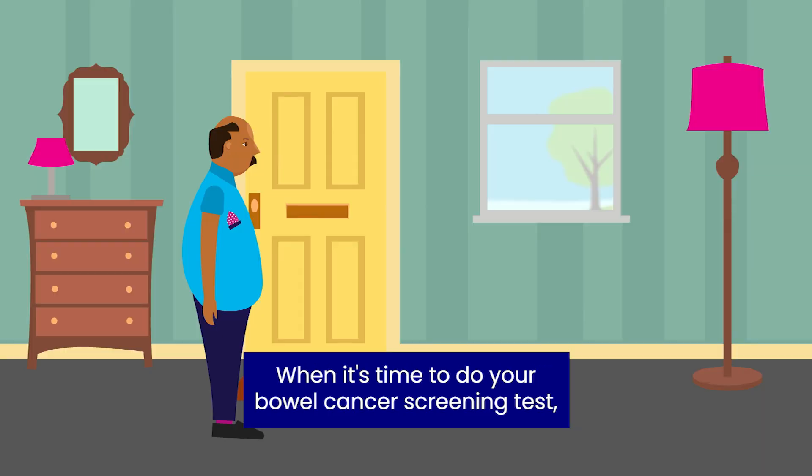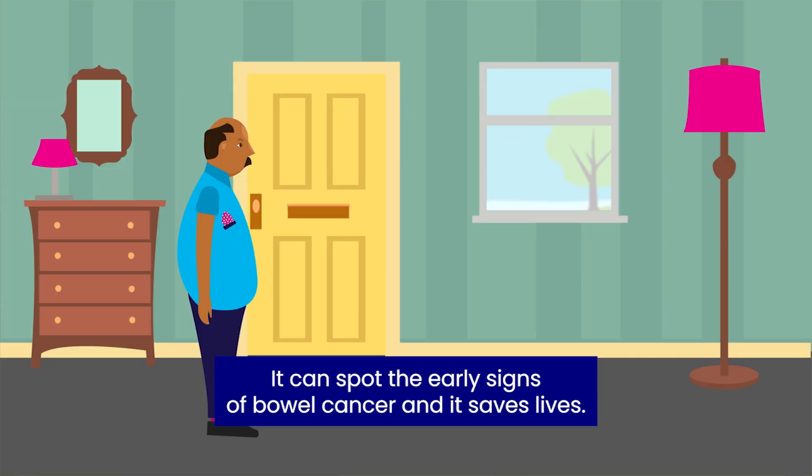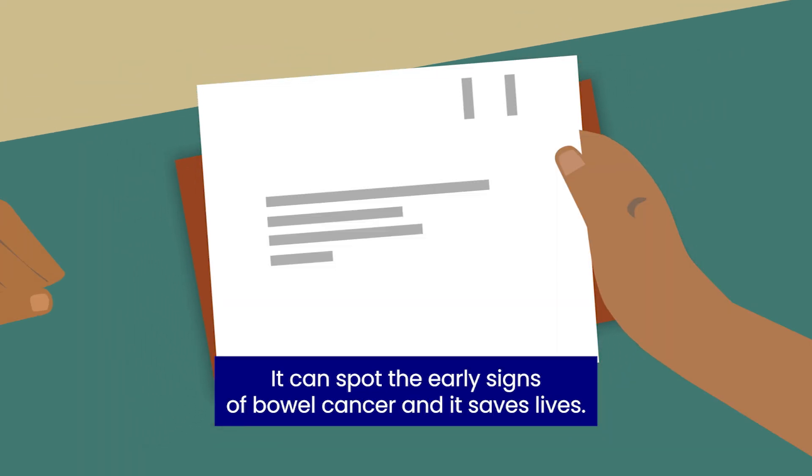When it's time to do your bowel cancer screening test, you'll get a kit through the post. It can spot the early signs of bowel cancer, and it saves lives.